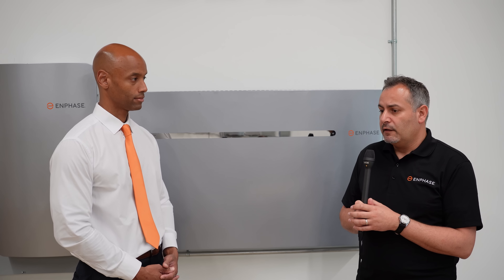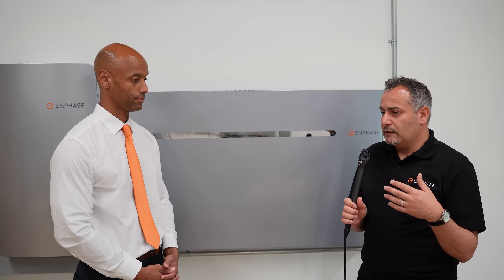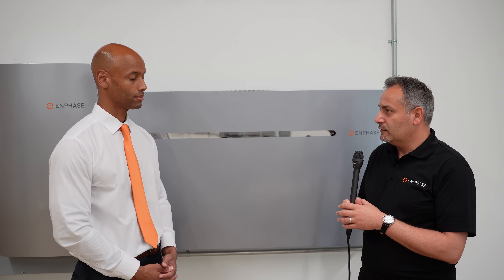The other key thing for us is quality and reliability. These batteries are based on the IQ8 microinverters — the eighth generation of our inverters — which carry all the improvements and learnings accumulated in our quality and reliability work. These inverters on the roof are expected to last at least 20 years with high reliability and quality, and those are the same inverters we use in these batteries. So you know they're built to last. That's a big differentiator between our batteries and competitor batteries.